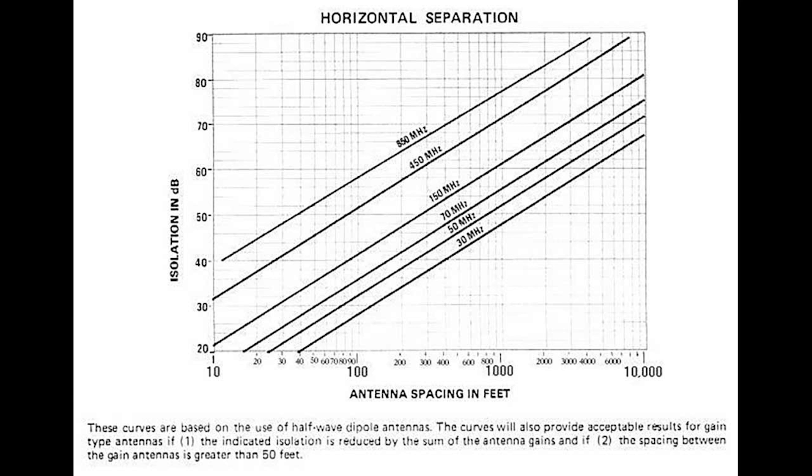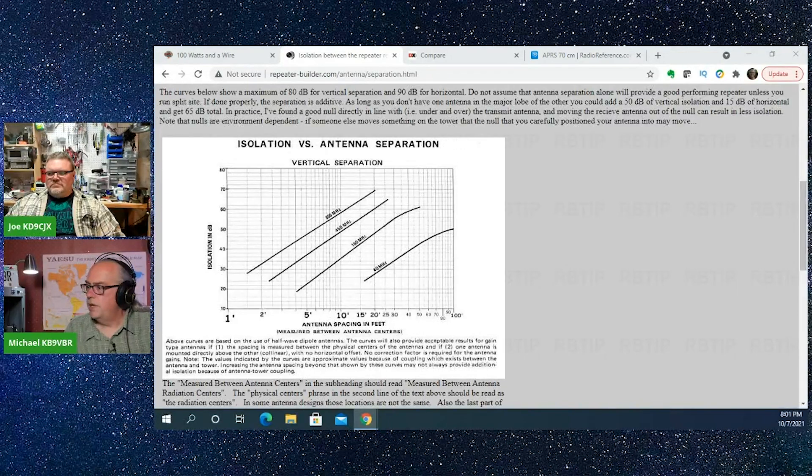I'm going to need them to be approximately 10 feet apart. And 20 dB is going to be the minimum amount of isolation so that you don't get crosstalk between two VHF frequencies. At the same 10-foot distance for a UHF antenna, I would have 30 dB of isolation between those antennas. So you can see how you need less space as you move from VHF to UHF.